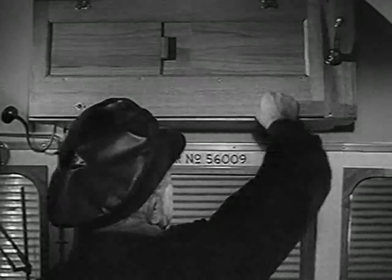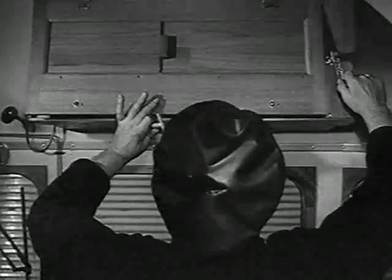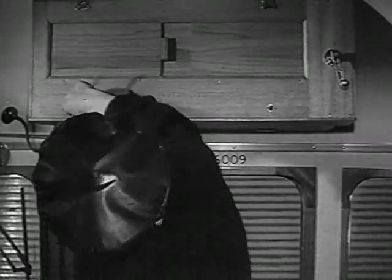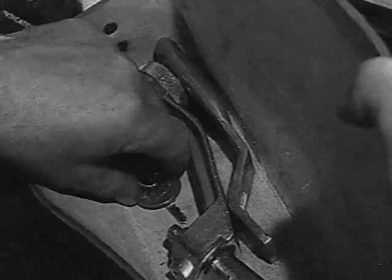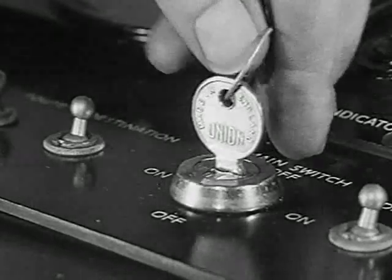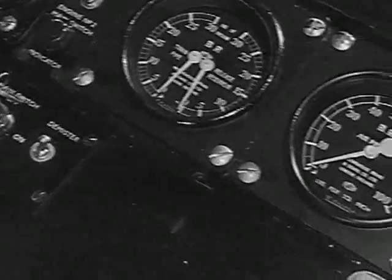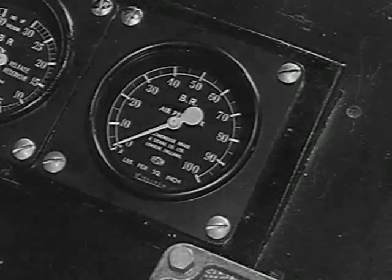You may have to open the back of the destination indicator in order to see properly when you set it. Insert the control circuit key and turn it on. At the same time, switch on the lights for the two indicators. If there is less than 75 pounds of air in the control system, or if the engines are cold, you should start them from outside.